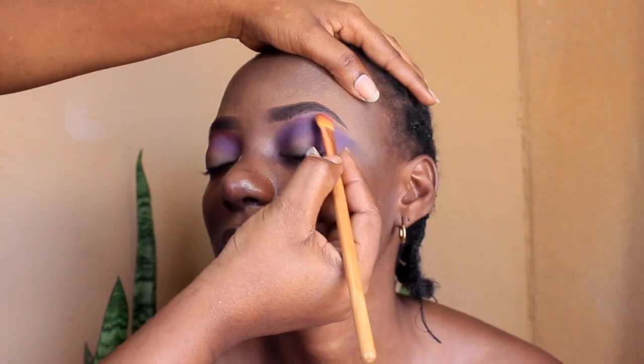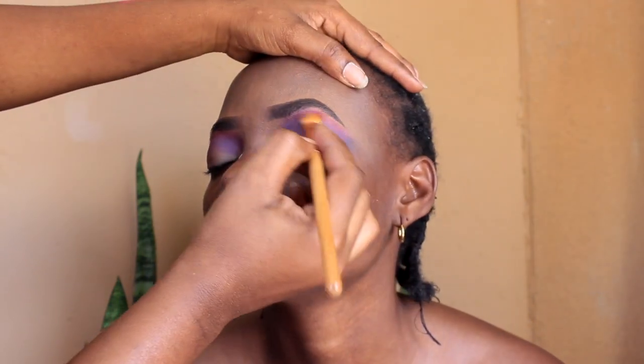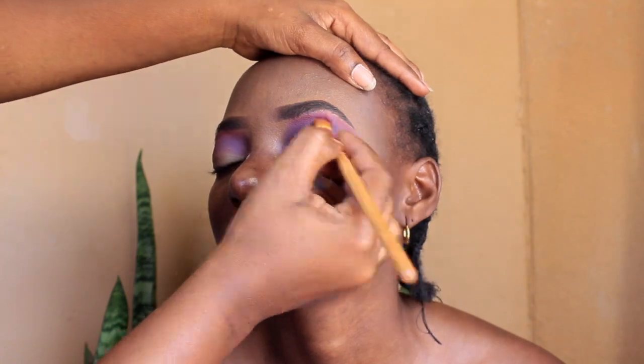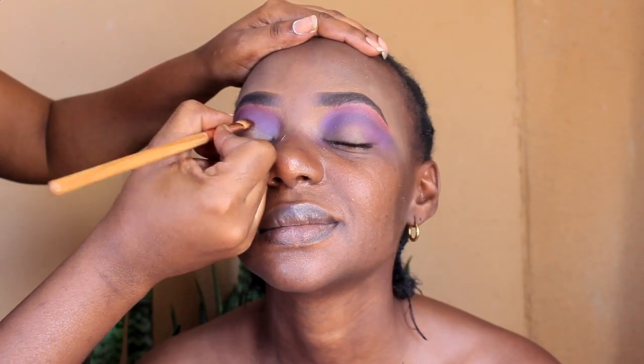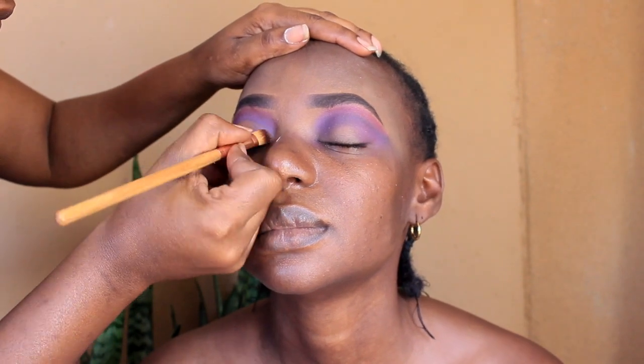On the very top I went in again with the pink just to sort of let it blend out so it's not so harsh. Another trick I learned is I was using Vaseline to clean out the crease area.